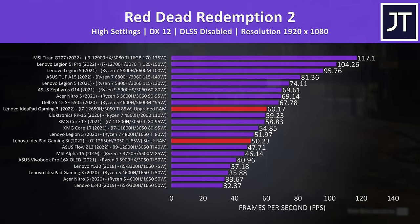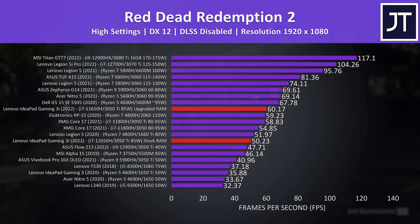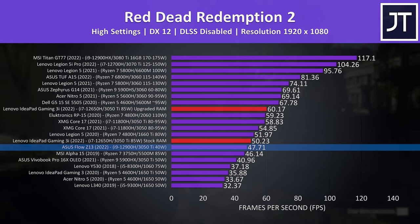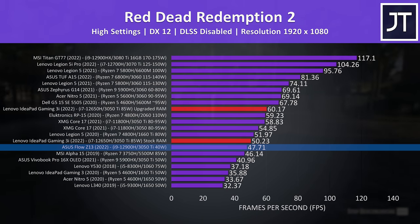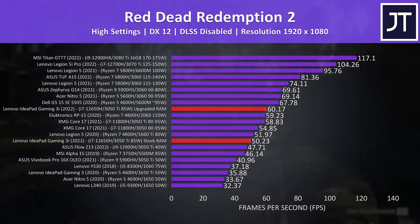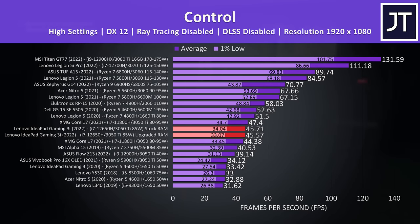Red Dead Redemption 2 was tested with the game's benchmark tool. The memory upgrade was giving us a 20% higher average FPS, so not quite as much as in Cyberpunk, but still a really nice boost. The IdeaPad with stock RAM is basically performing the same as a 13 inch tablet with the same GPU that has half the power limit, so it's not exactly getting the most out of the hardware with single channel memory. With the upgraded memory it's now closer to an RTX 2060 from last generation, and the best result I've seen so far from any RTX 3050 Ti gaming laptop.